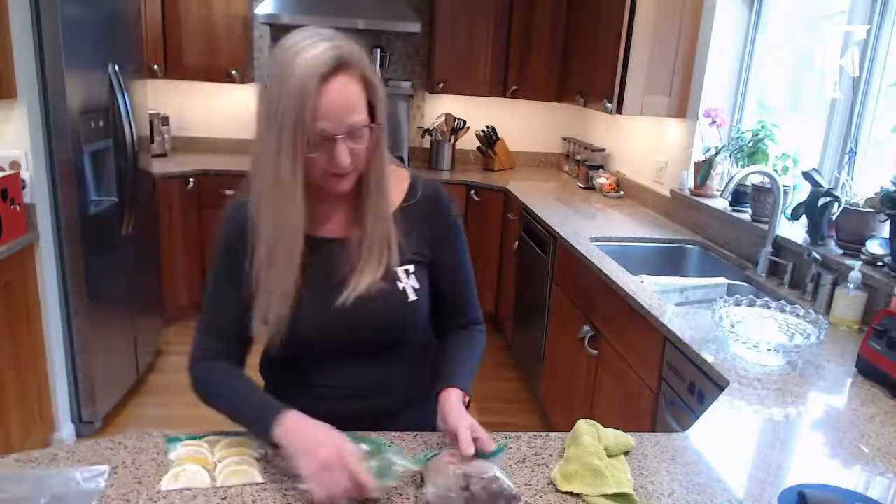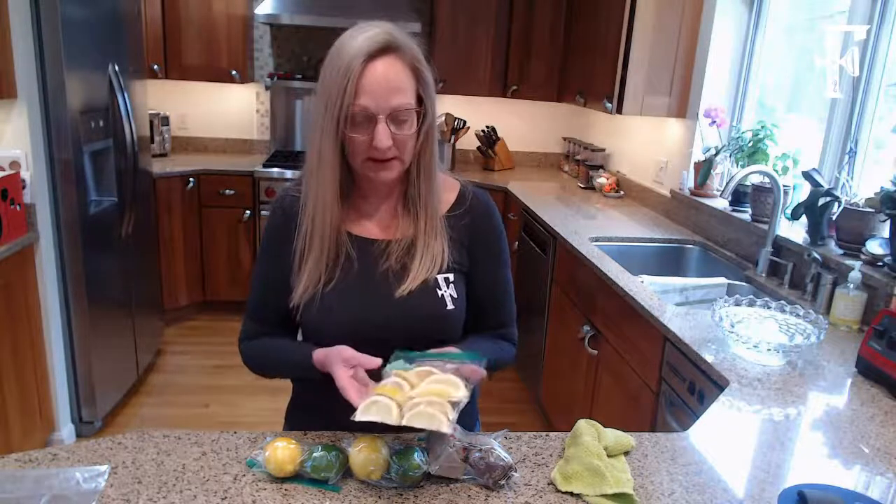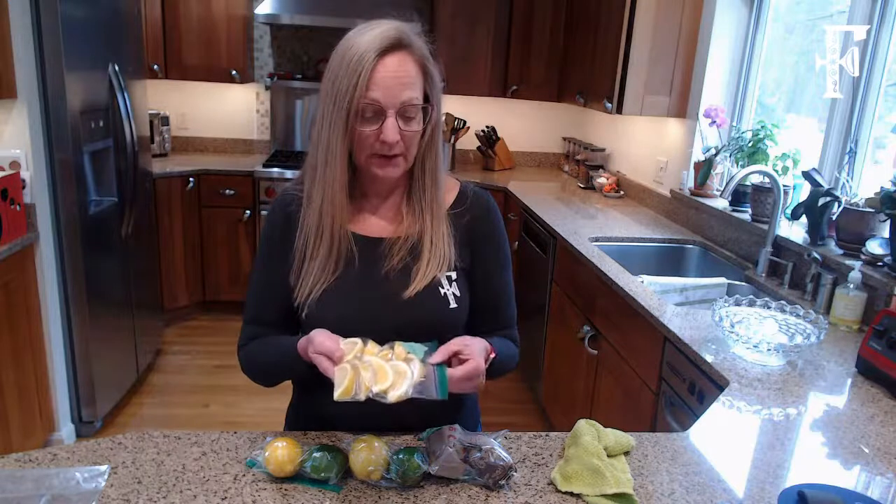So those are the three methods for preserving the whole fruit. I'm also going to try a different frozen method where I slice the citrus into wedges — good for cooking or adding to tea. I like lemon in my morning tea, so I'll slice some up and freeze the cut fruit to see if I prefer that over freezing it whole. You can also freeze fresh-squeezed juice in ice cube trays, but that's not a method I'm trying since I prefer to squeeze, strain, and use it right away.